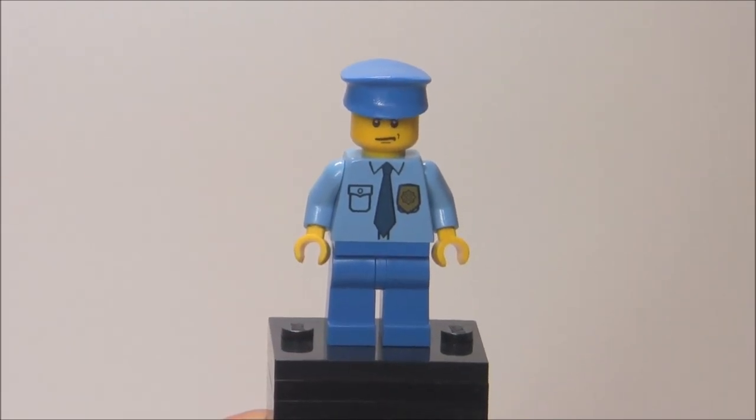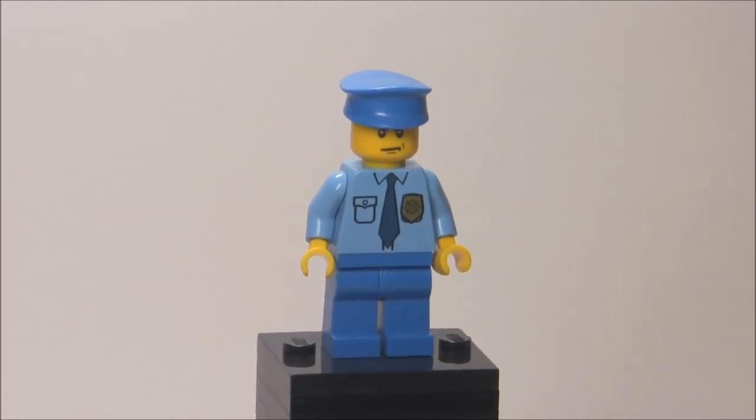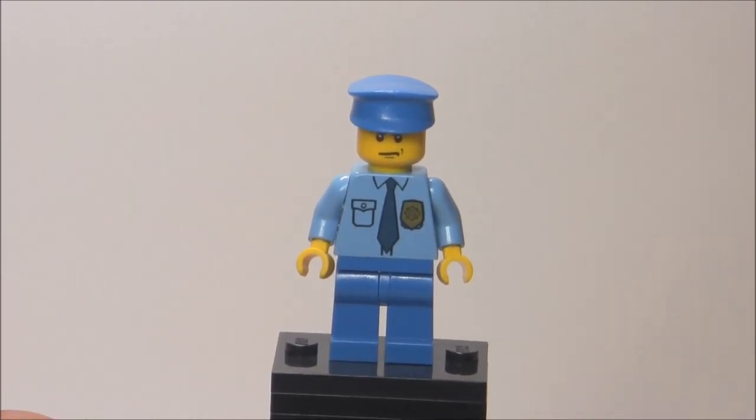The next police officer is this guy with kind of an angry face. You can see his torso is the same as the last police officer, which means some back printing, which is pretty nice, but no leg printing, same hat as the last guy. And that face is so common. So that's really it for this minifigure.